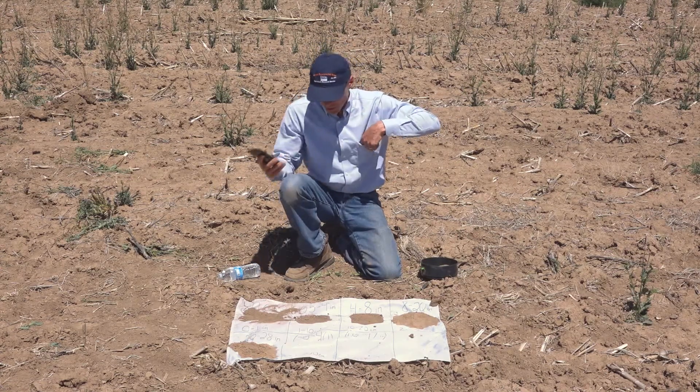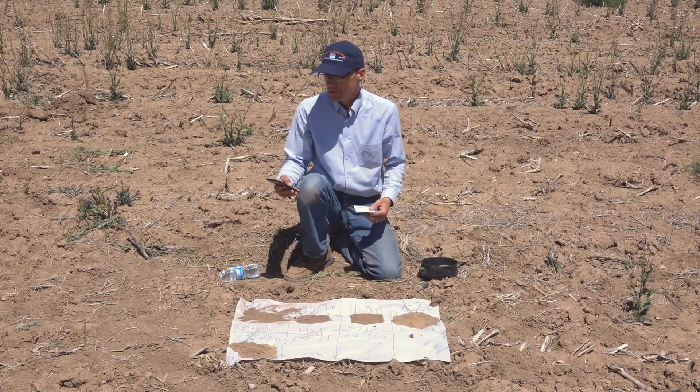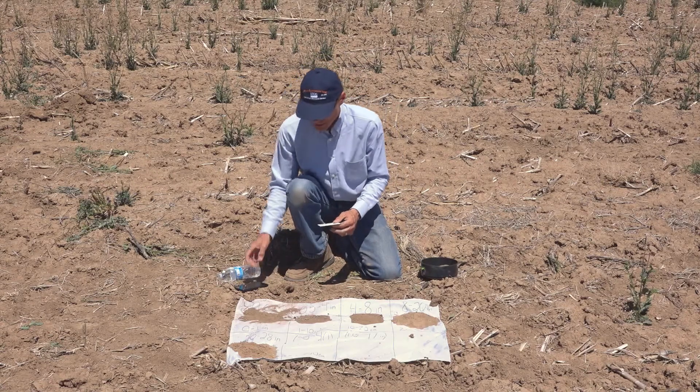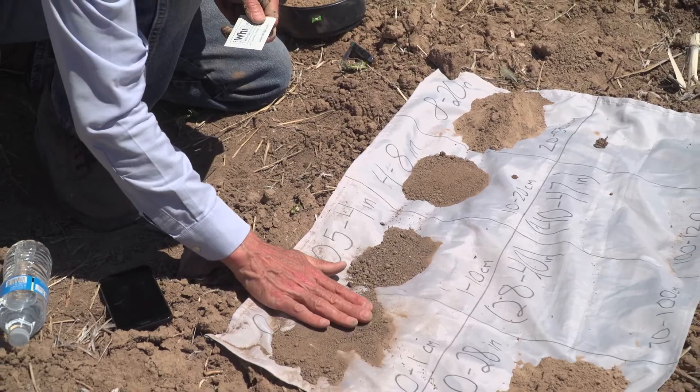So what we do is we put a reference in the picture with the soil. We basically take a picture of the soil, smooth it out, make sure it's nice, smooth, and flat.